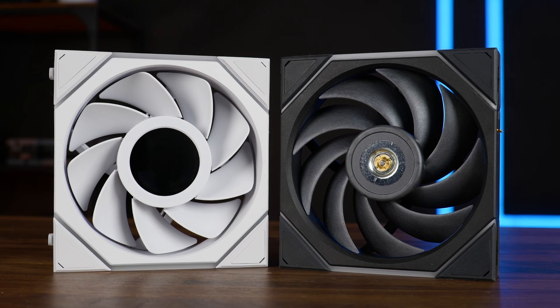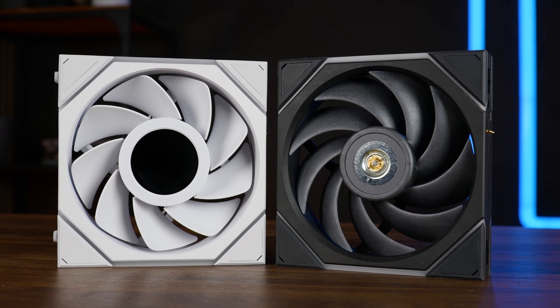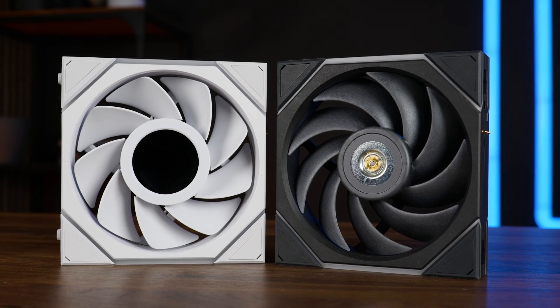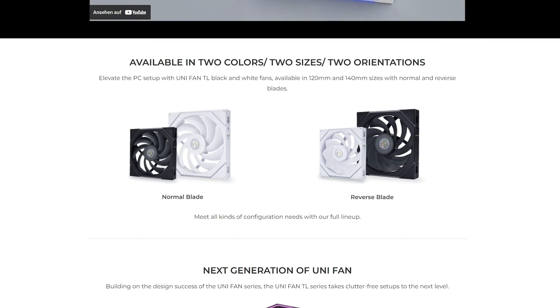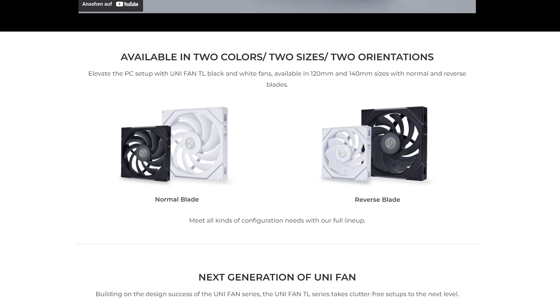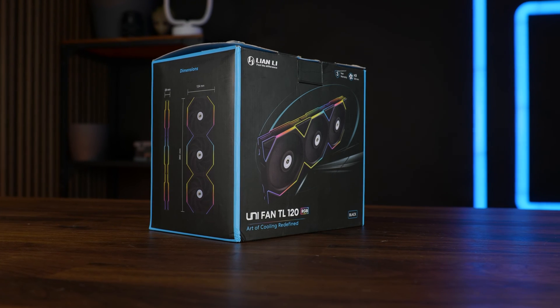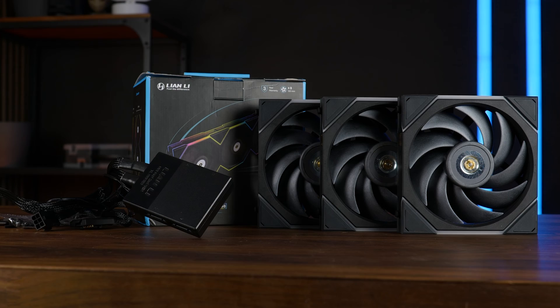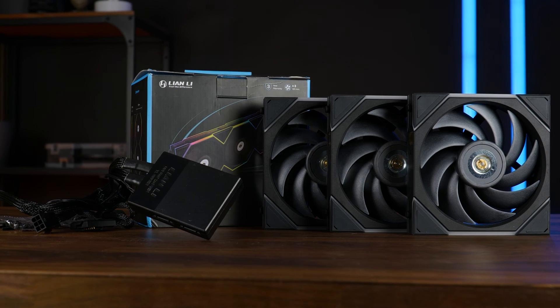Back to the TL series — other than the obvious missing IPS screen and a few changes on the fan itself, both TL fans are pretty much alike. You can get them in white or black, 120 or 140, and in regular or reverse, with the regular 120 being the subject of today's video. They're available in a single or triple pack, and the triple pack includes the usual Lian Li controller, mounting hardware, three fans, and some mounting cables.